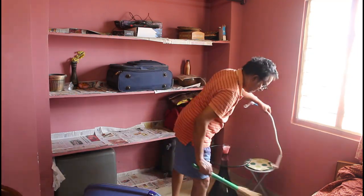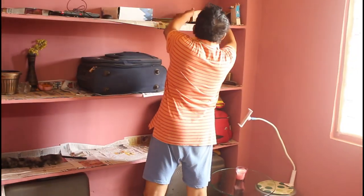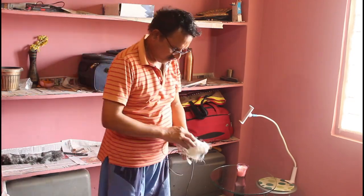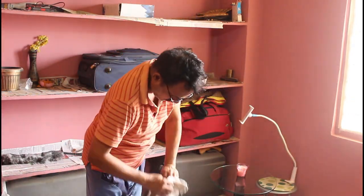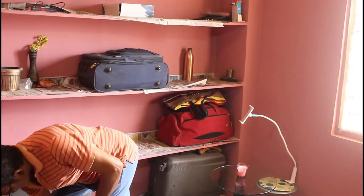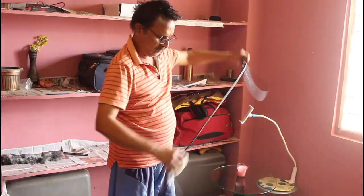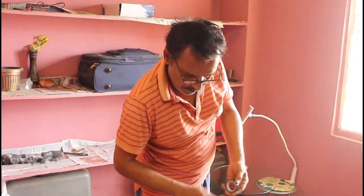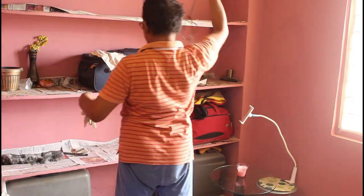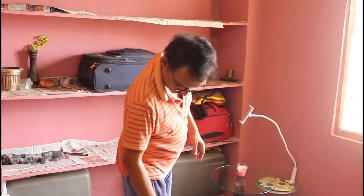Before rearranging the shelves, we need to clean them — removing debris and wiping with a dry cloth, and again with a damp cloth if needed. He did it like that. It was not that dusty, but we still needed to dust it.